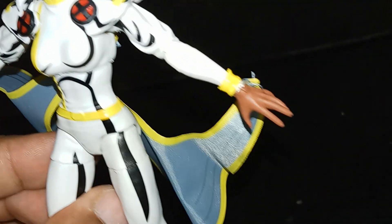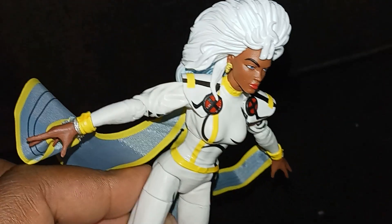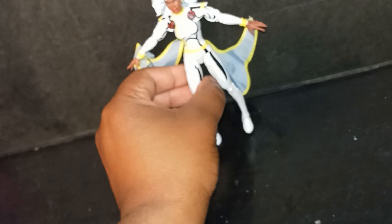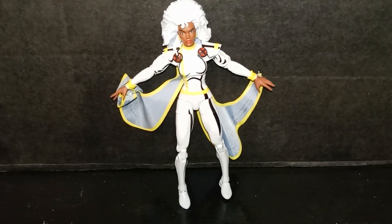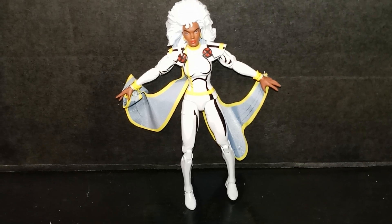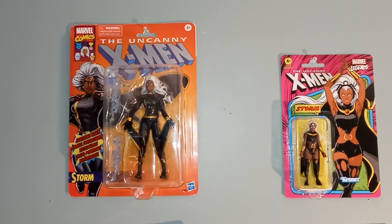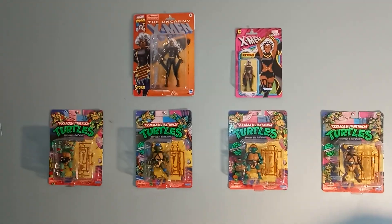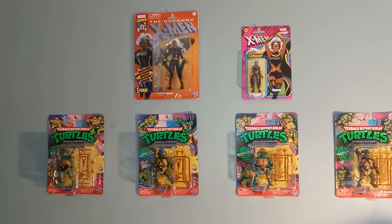I really like the regular hands. Wow, I'm appreciating this figure more and more as I look at it — this is awesome. I was just getting ready to say how I didn't like it, now I like it. She's gonna go good in my Storm collection — my Storm collection is up on the wall right above my Ninja Turtles. I probably can't put her up there, but I would like for her to be up there.